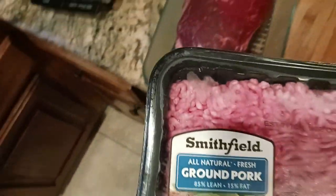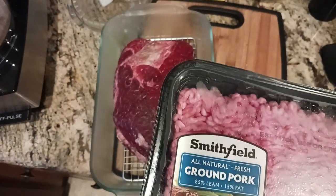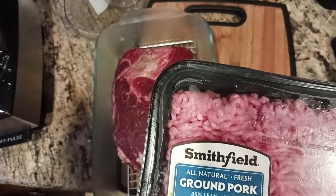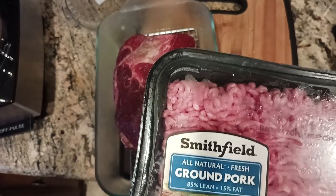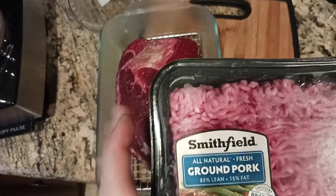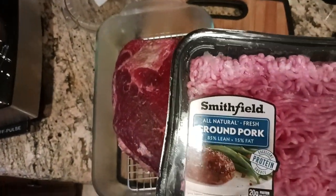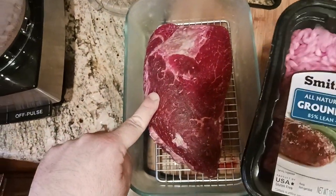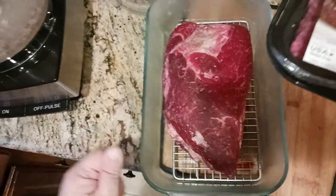For the pork, same thing — I threw it in the freezer for about an hour. This is just ground pork. What you want ideally is Boston butts or pork shoulder with about 15% fat, so 85% meat, 15% fat. We're going to use half this one-pound package — so half a pound of ground pork — and then a pound and a half of ground chuck roast, which we'll take to the grinder in a second.